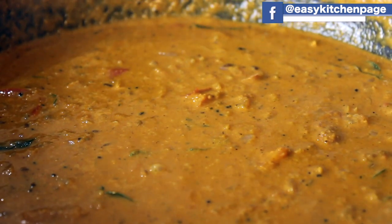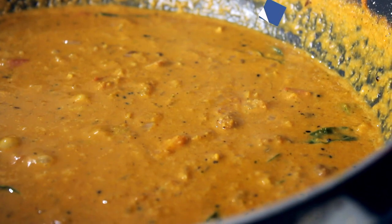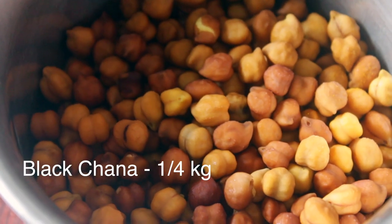Welcome back to Easy Kitchen. We'll see how easy it is to make a sauce and sauce. We have some ingredients, including black sauce.